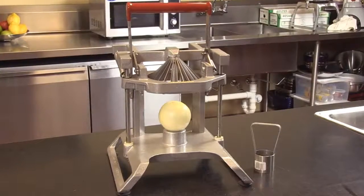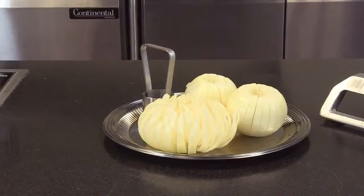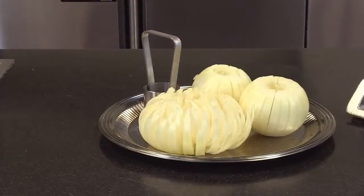Two-hand operation for safety. Much faster than doing this with a knife. Very durable unit. And let's talk about a high-margin item — a Blooming Onion is a very high profit item in a restaurant.